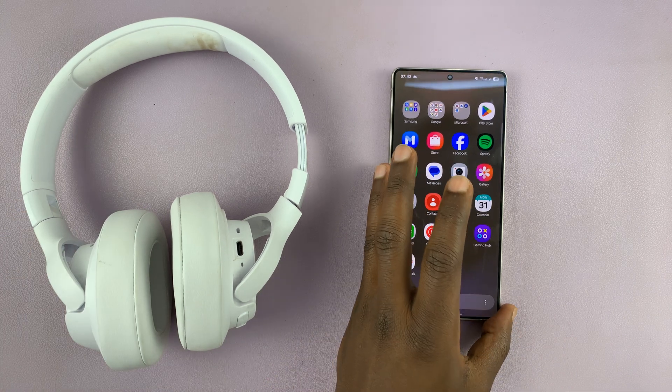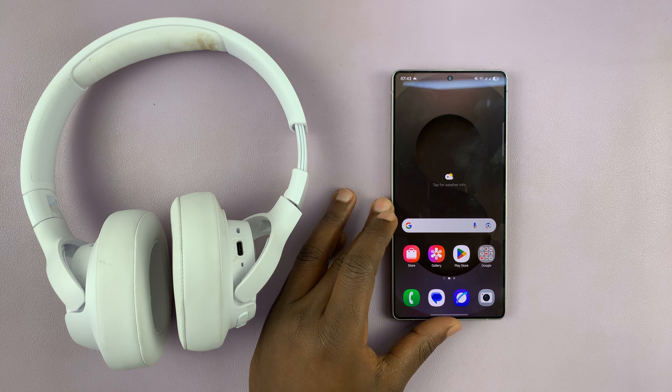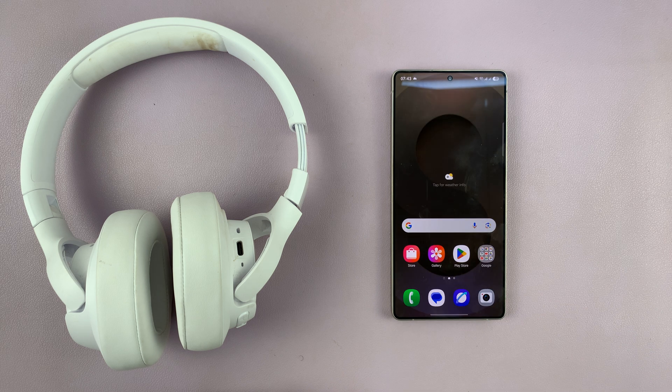I'll be showing you how to connect any Bluetooth headphones to your Samsung Galaxy S25 or S25 Ultra. The first thing you have to do is go to the Bluetooth settings of your Galaxy S25.